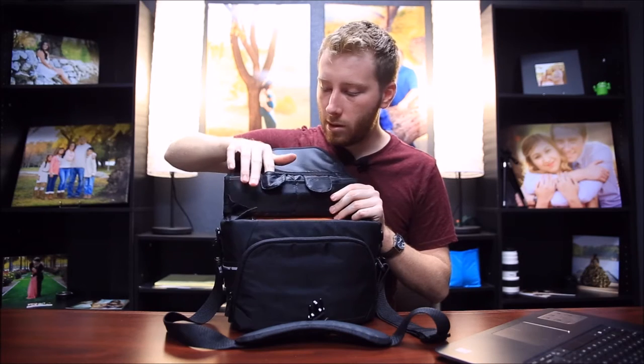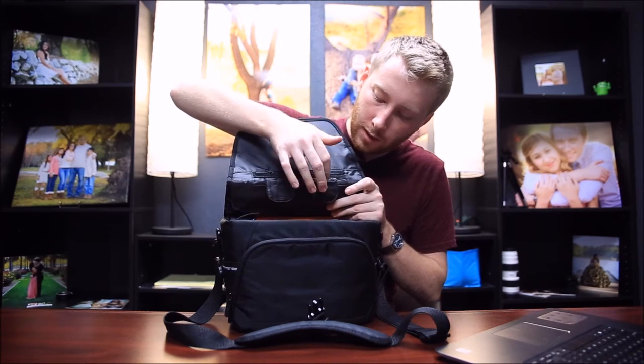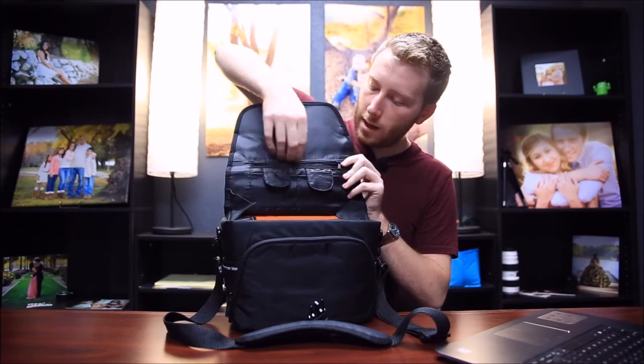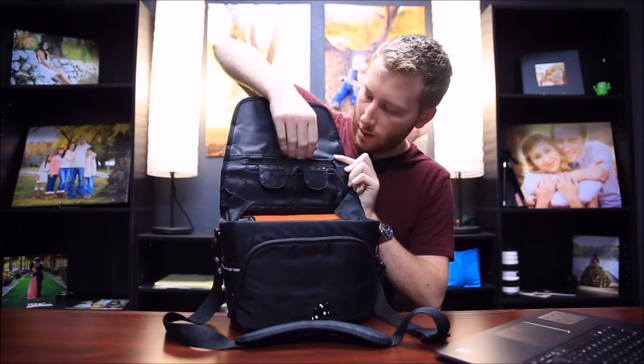I personally don't think it's going to be a big problem for what I use it for. These flaps also have little pouches where you can keep CF cards, batteries, and SD cards, which I think was really cool. Above that there's just a simple zipper pouch.